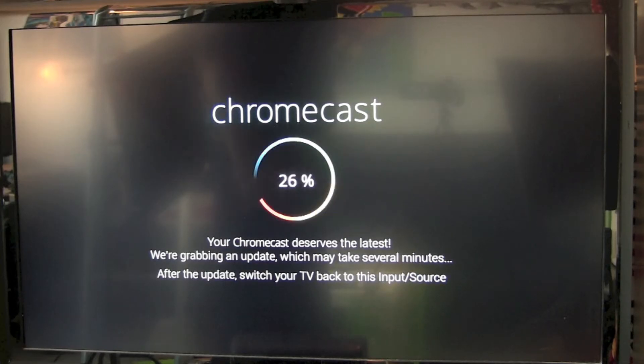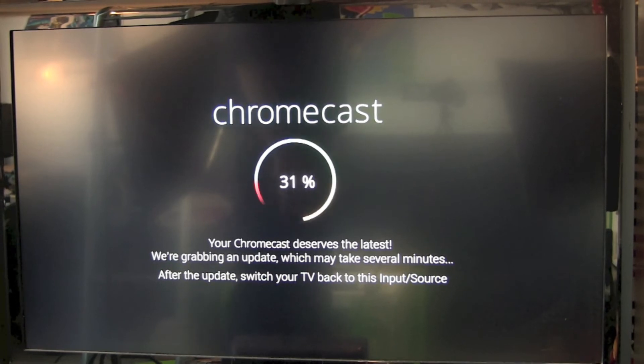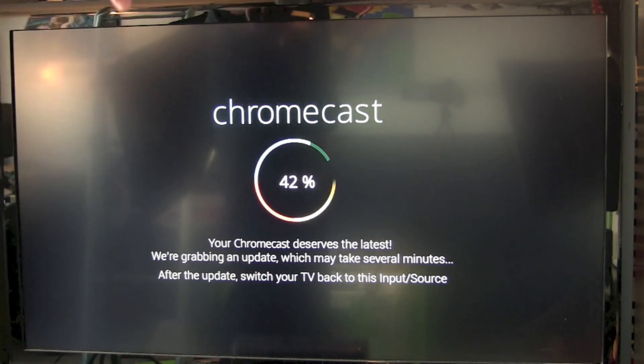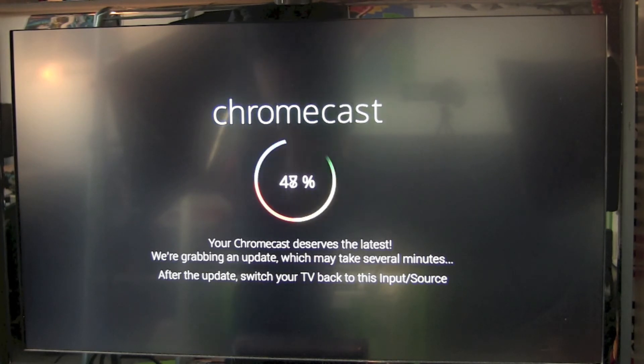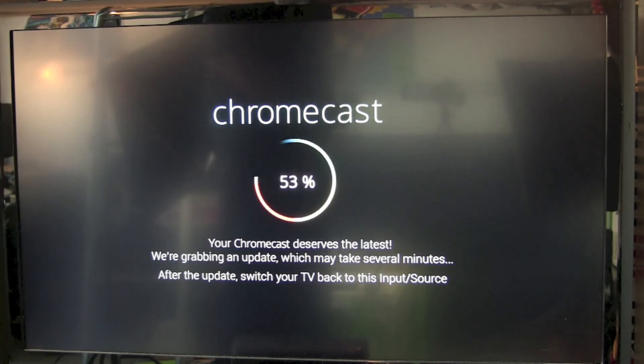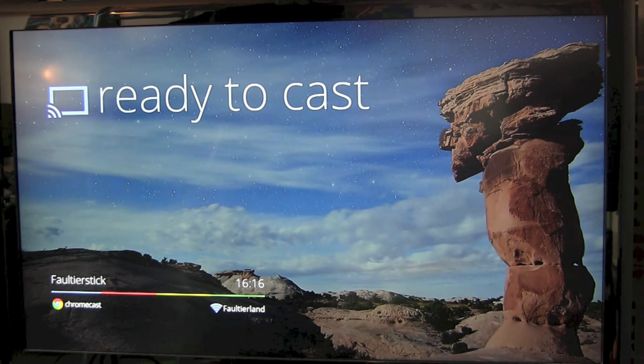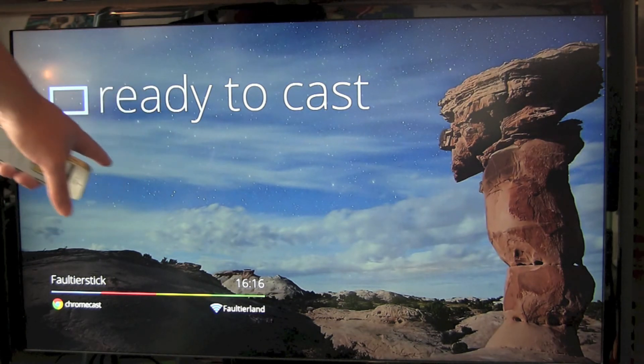Well, not quite yet — our Chromecast Stick is downloading the newest software update. The download is fast, but installing will take a couple of minutes before you can actually start using your Chromecast Stick. After another restart, we are finally ready to cast.